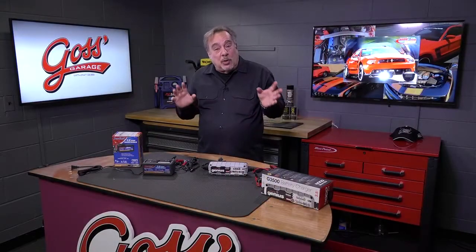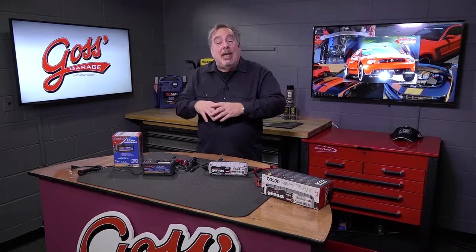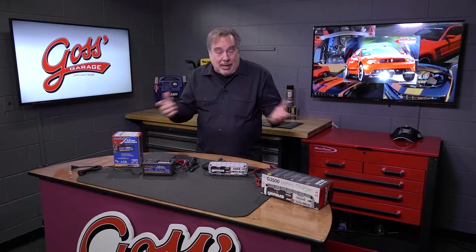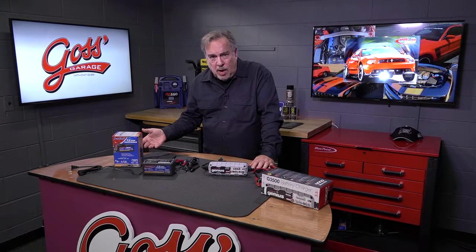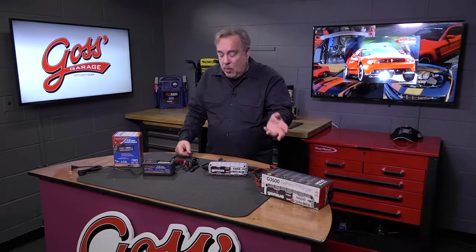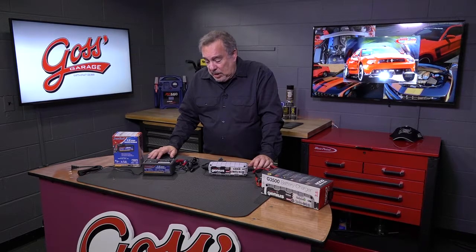This time in Goss' Garage we're going to talk about preserving your batteries in those items that you don't use year-round. It's getting that time of the year when you're going to be storing all of the summer things like the custom car that you only drive on nice hot summer days, the jet skis, the boats, the lawnmowers — all of those things. They all seem to have batteries these days.